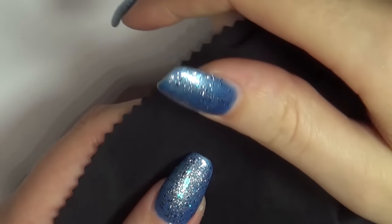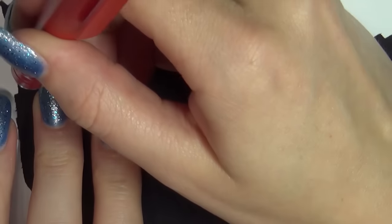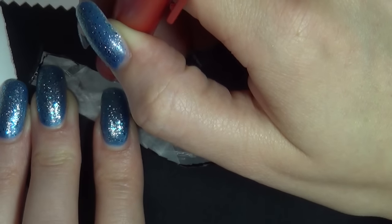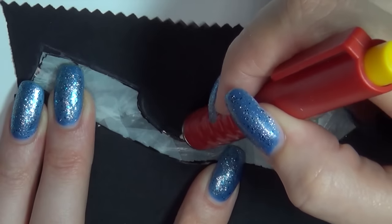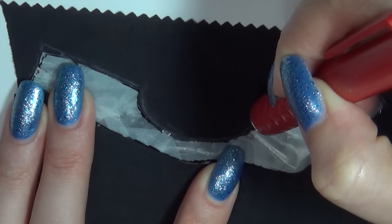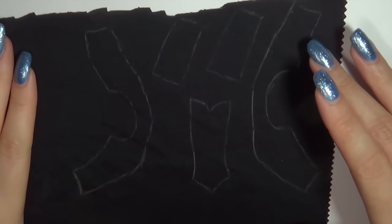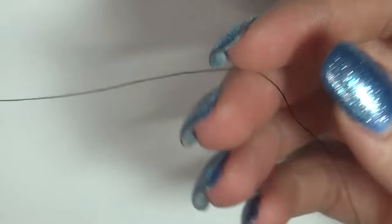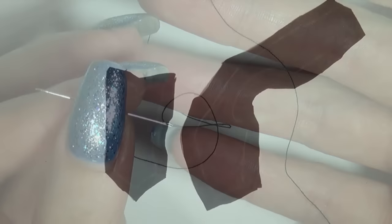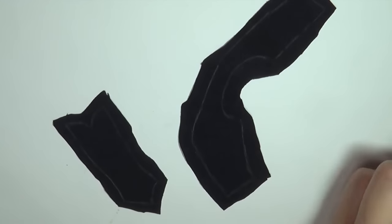Then take some black fabric and some fabric chalk and sketch the pieces onto it. Then cut out the pieces, being sure to leave a seam allowance. Get out needle and thread and start stitching the pieces back together right side to right side. You can pin the pieces together if you want, but I find it easier to sew them without pins because you kind of have to tweak the pieces to make the lines meet correctly.